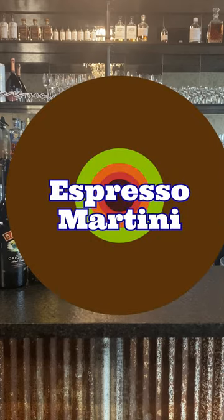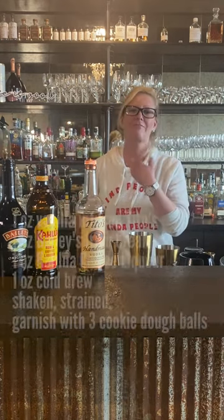Hi everyone, I'm Cocktail Christy and who doesn't love an easy four-ingredient cocktail? I know I do, especially when it's cold outside and I want a little something different. So I made my version of an espresso martini. I do things a little differently — I use Tito's vodka, but I infuse it with vanilla, and then Kahlua and Bailey's. Some people don't always use Bailey's, but I do — I think it makes it just a little smoother.